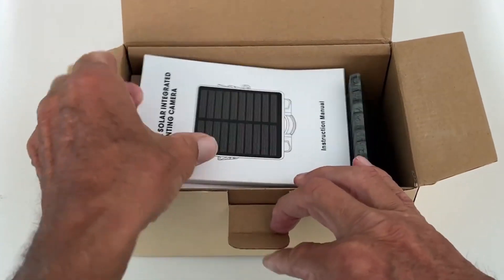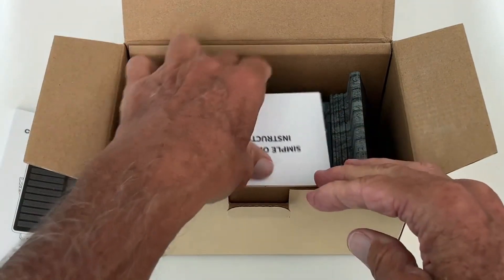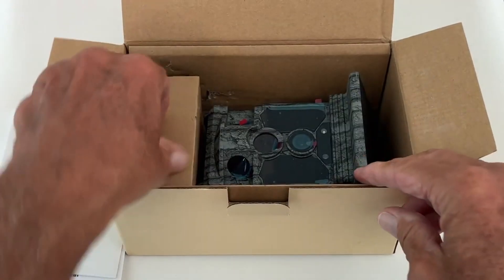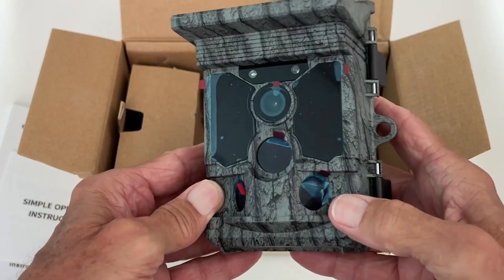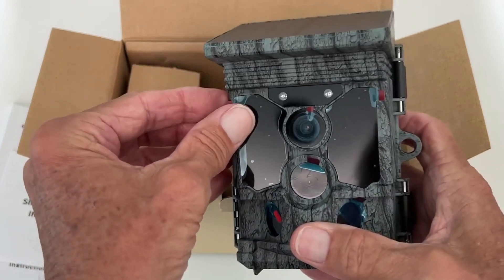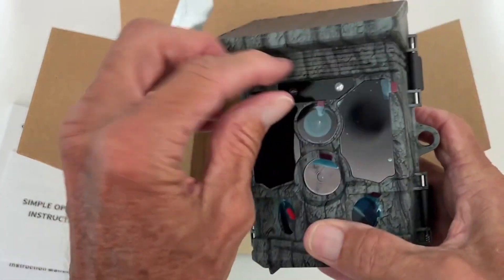It does come with a pretty thick manual. You may need that. Here's your simple operating instructions and basically here's the camera right here. And if you can see, it has a number of lenses on it. You have to pull all this stuff off of there.